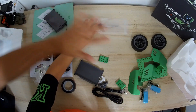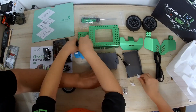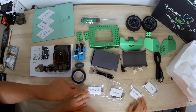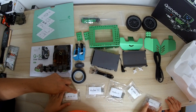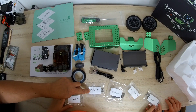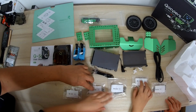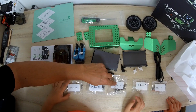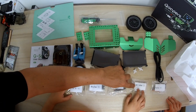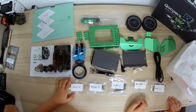Now let's arrange everything nicely. M3 nuts, M3 screws — 25 millimeter. This is M4 — 42 millimeter. This is M2 — 3.8 millimeter. And this is M4 — 9 millimeter. So we have several different screw sizes and types to work with.